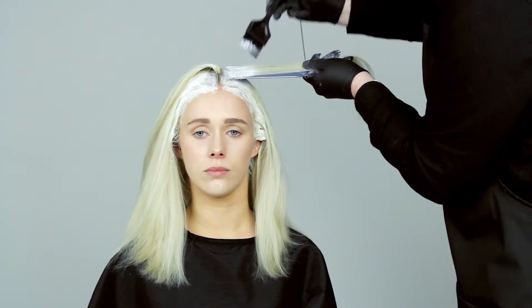Once the lift is complete, a toner is applied at the basin to personalize the all-over hair color. This service is a high level of commitment and would need to be done every four to six weeks once the roots come through.